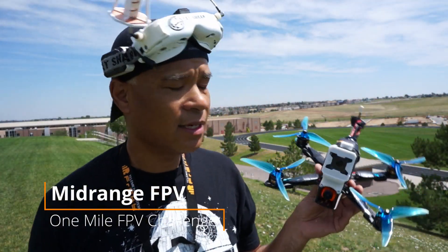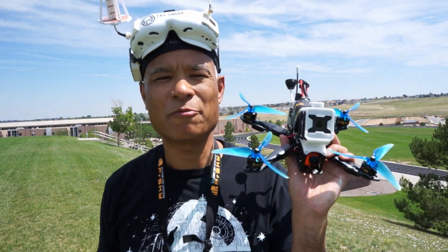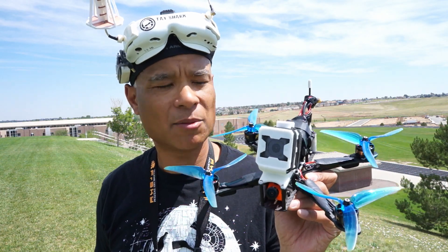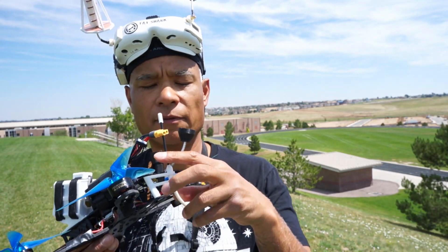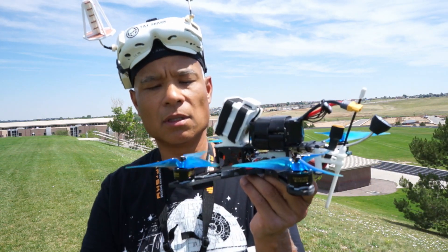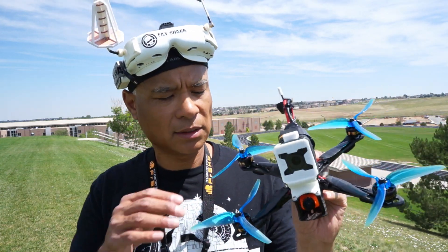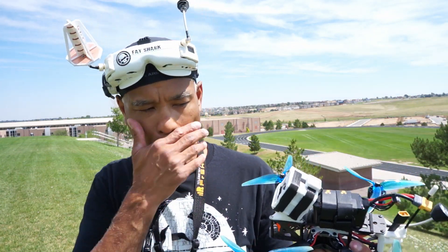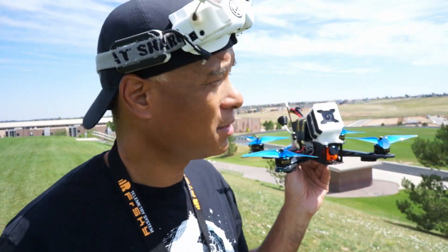Hey, Chuck here again, and today I'll be doing a test of the one-mile FPV challenge. Got my quad set up here: 1500 milliamp battery, FrSky R9 receiver, T-Motor F80 at 1900 kV, and Lumineer Gate Breaker props, 6050s. This will be my first attempt — I've actually never flown one mile before.